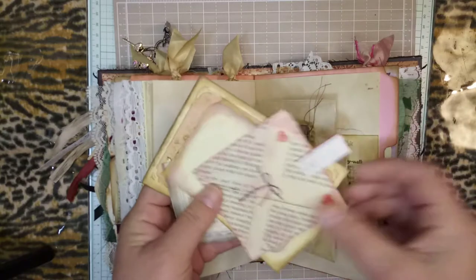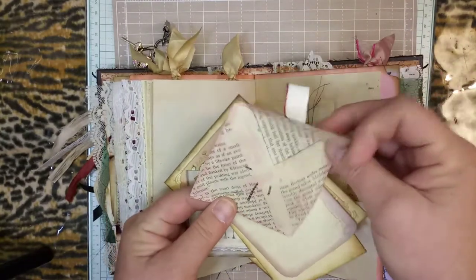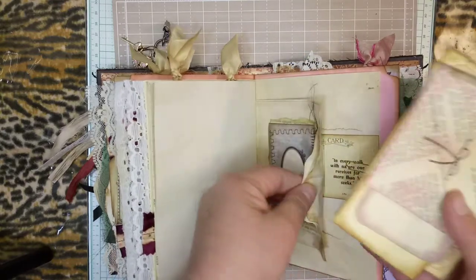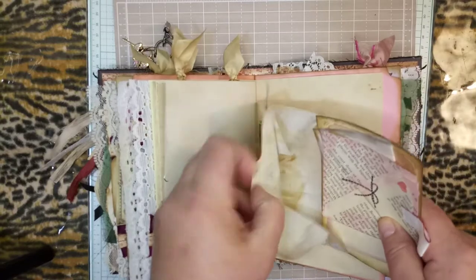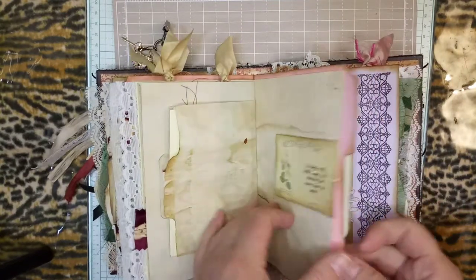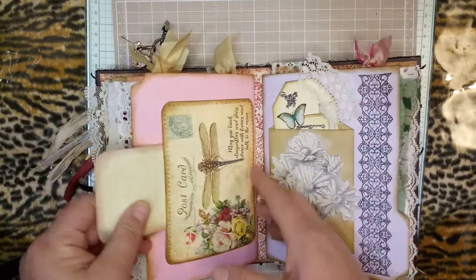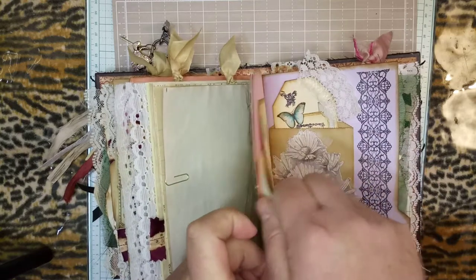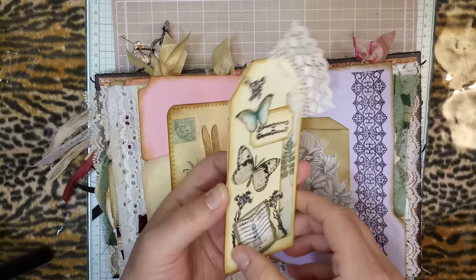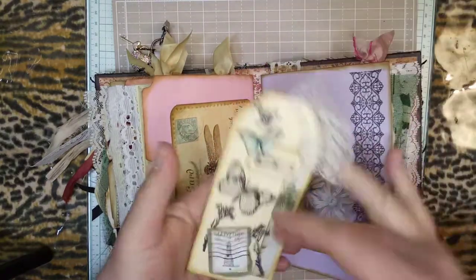Here's a little paper envelope made from a book page, and some more ephemera. Here's the back of the second signature with some more ephemera and a really pretty tag, some fussy cut butterflies and things, some stamping, and ledger paper.